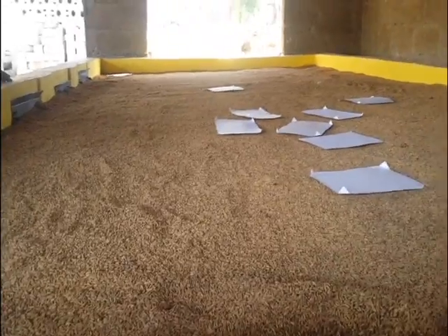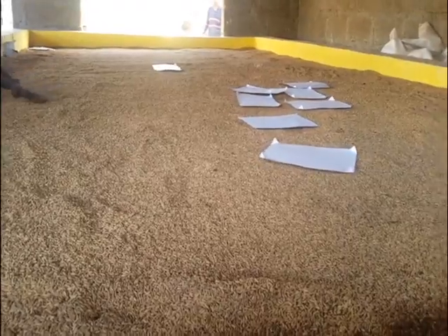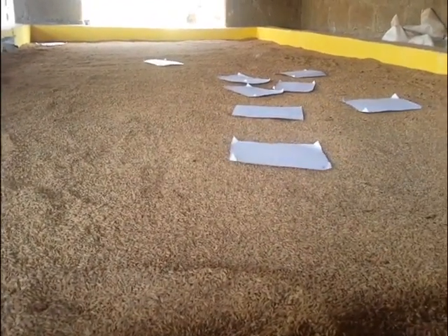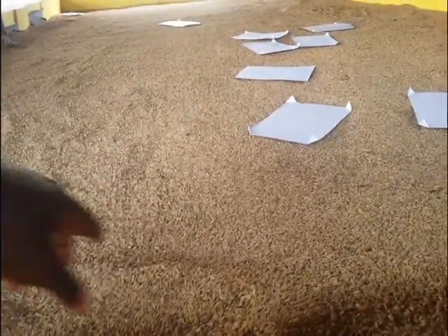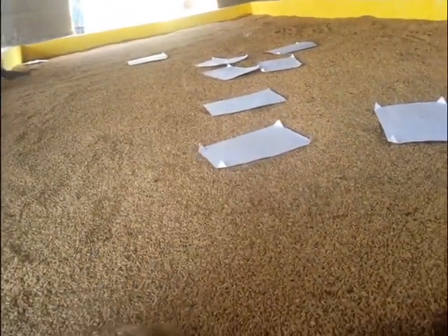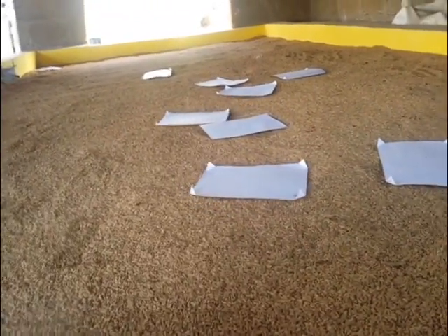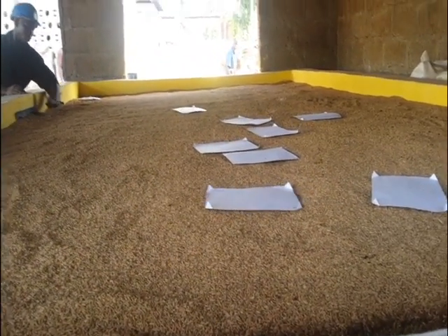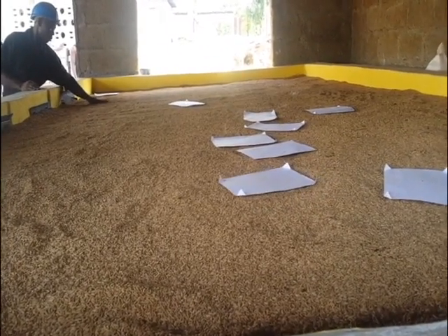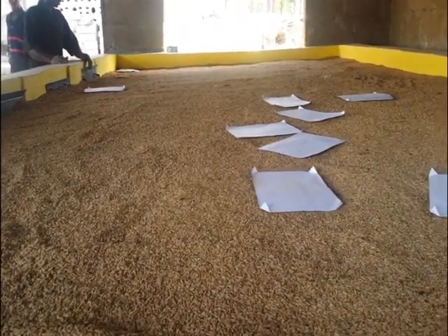What you are seeing here is a flatbed rice dryer of five-ton capacity — 100 bags of paddy rice, each of 50 kg. You are seeing a drying bin which holds the rice, and the papers you see floating there are indicators that the hot air is passing through from the plenum — that is where the hot air pressure is created — to the rice.